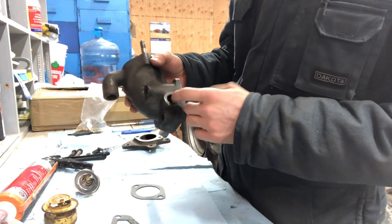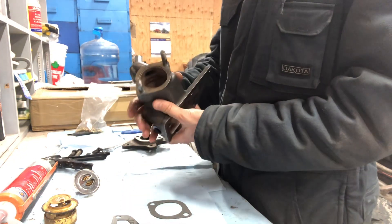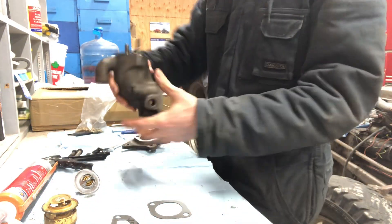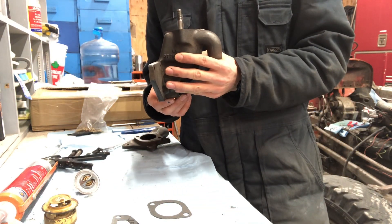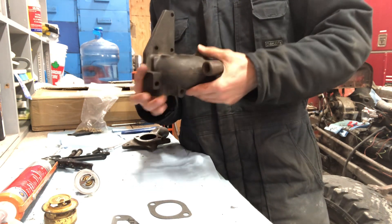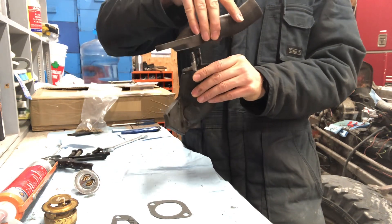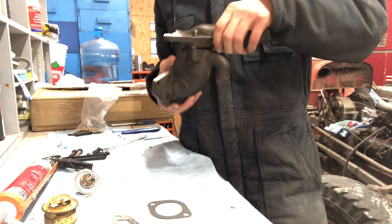We're gonna assemble this and put it together today. I cleaned this all up real nice — no more old gaskets on there, nothing. So how this works is it will go like this on the front of the cylinder head, and then this piece sits on top here like so.